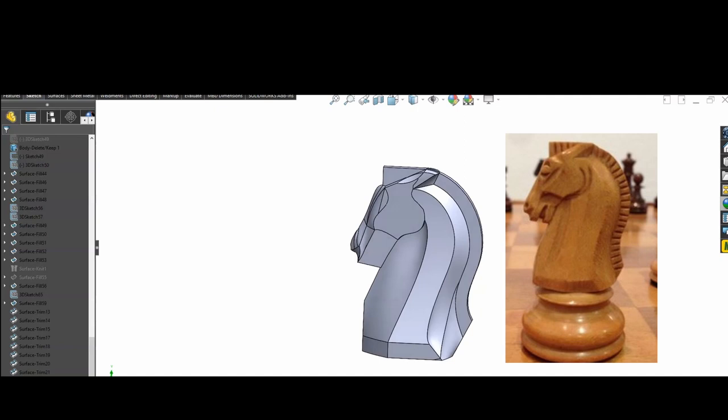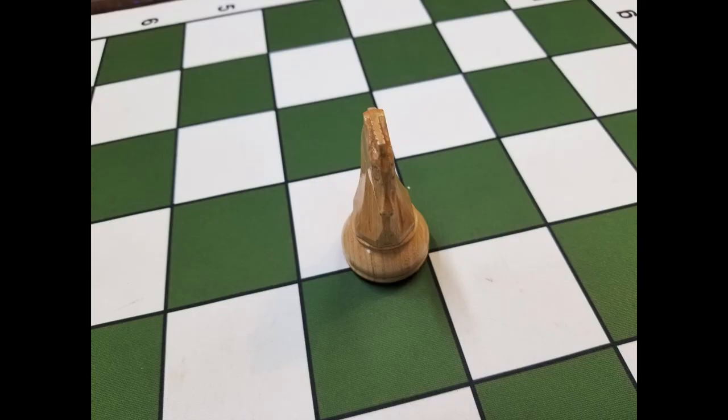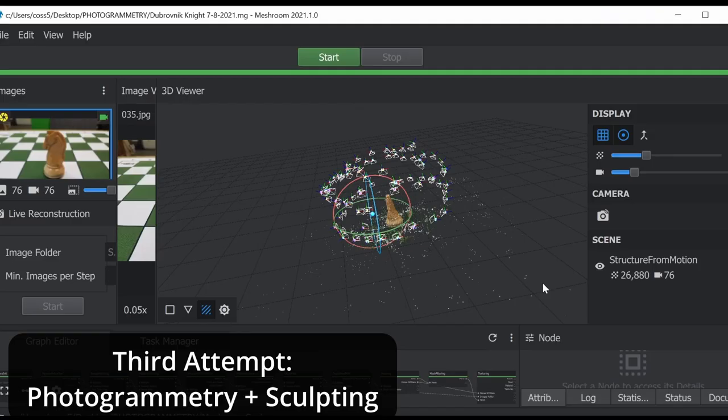I had been experimenting with photogrammetry scans, which is just a fancy term for projection mapping. I took 76 photos at different angles of a knight that I had carved by hand, and using Meshroom, I created a mesh object file from those pictures.